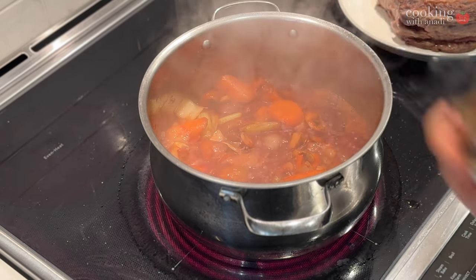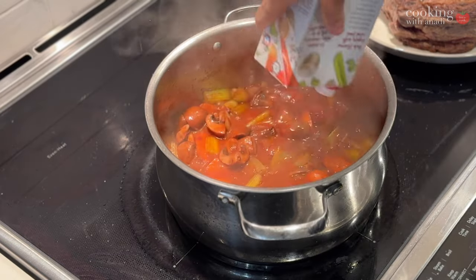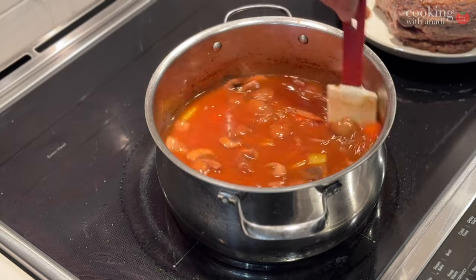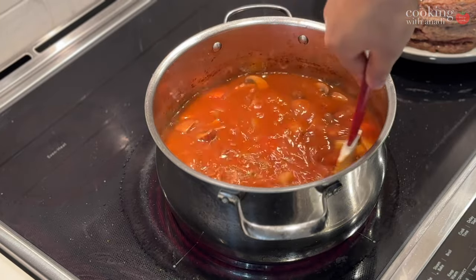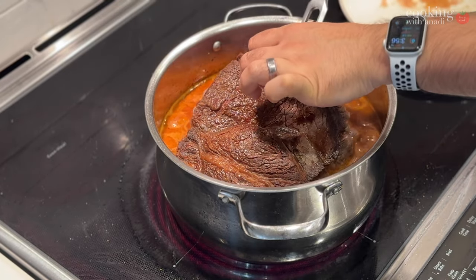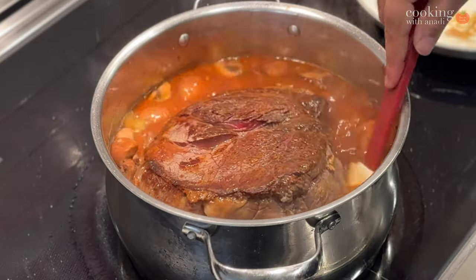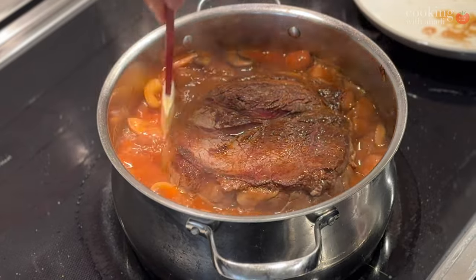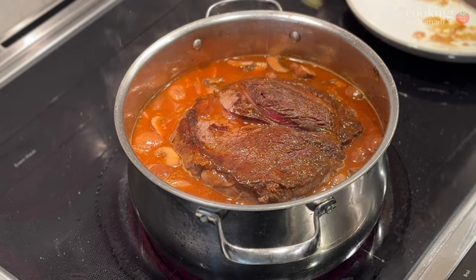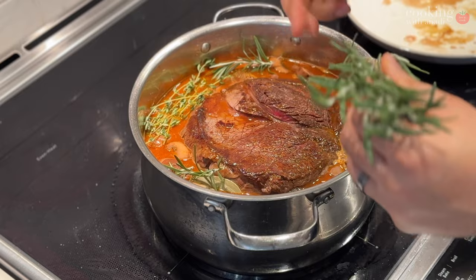I'm also going to add in some Worcestershire sauce. Then dump an entire carton of beef broth in there, swirl everything around, and make sure everything is getting melded together. Carefully add that seared piece of meat back into the pot, right down the middle. Wiggle it around and make sure it's mostly submerged. I'm going to add some fresh herbs — some thyme all around and some rosemary all around.